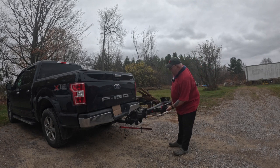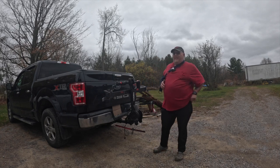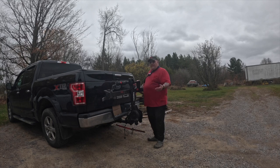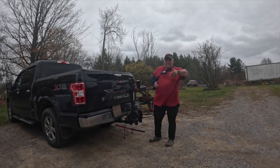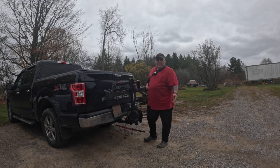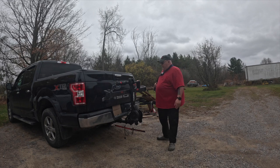I started taking parts off and sent a message to Thule. I had the receipt and noticed the limited lifetime warranty. I thought I'd just let them know and see what they said. They said okay, we'll send you out a whole new unit. I sent them the receipt, pictures, and explained what it did — just a few times — and they said no issue, we'll send you another one. I was like, wow, that's awesome.